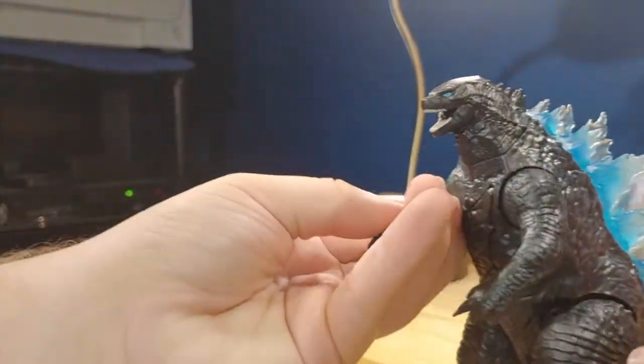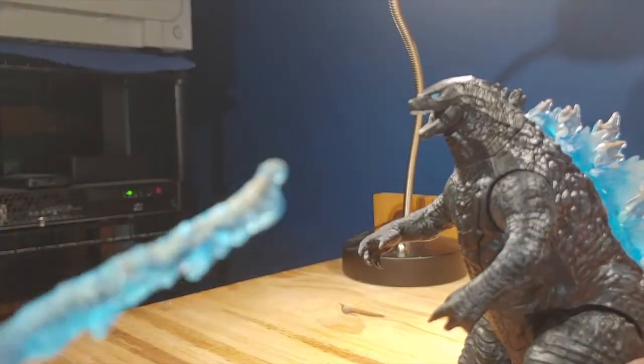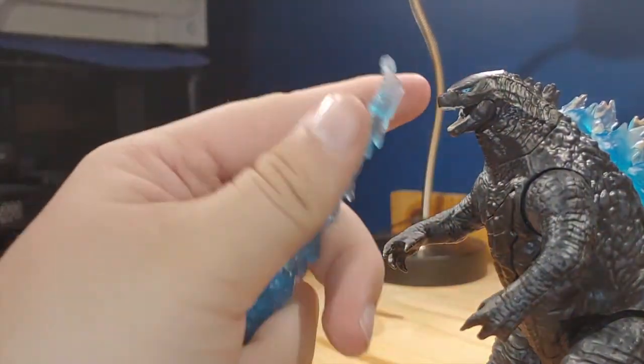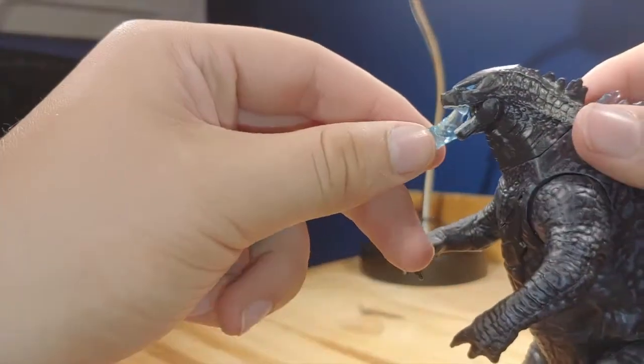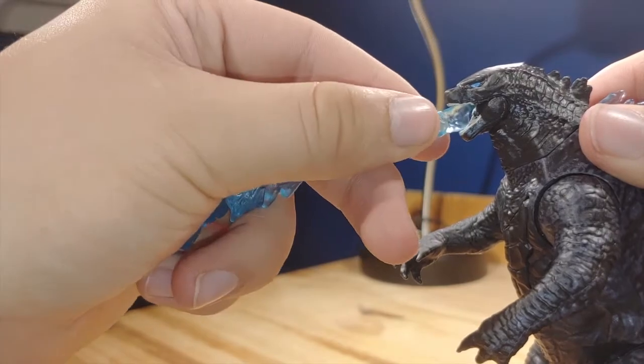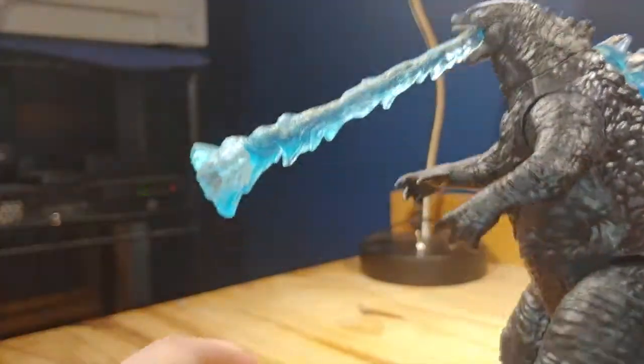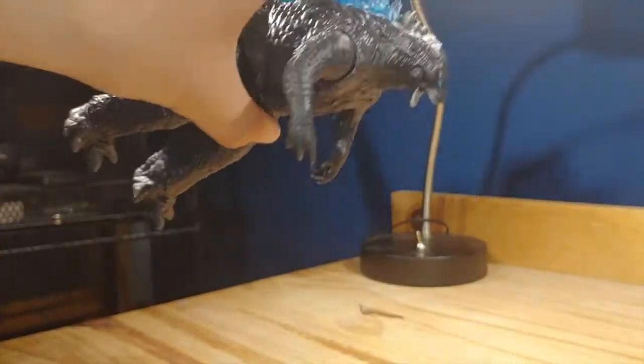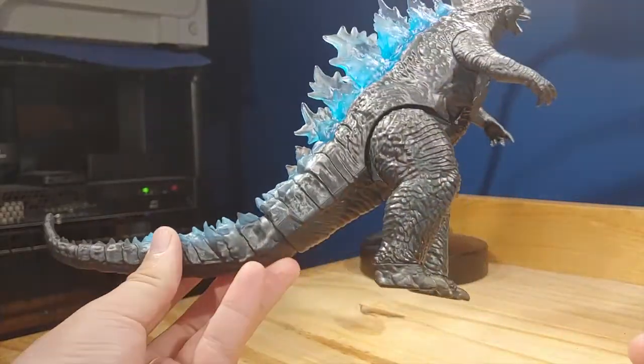To put in the atomic breath piece, there is a bit of a ball joint on the front. You just need to slip it in like that, and it looks actually pretty good. I like the way that looks — it stays on there somewhat.